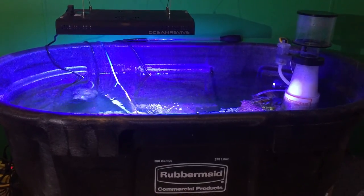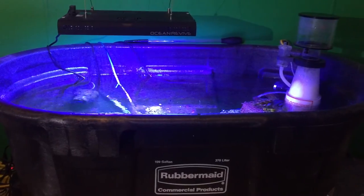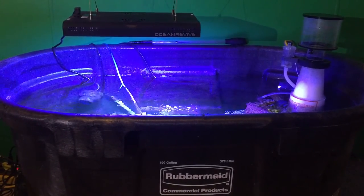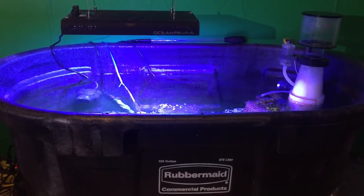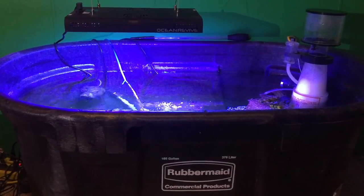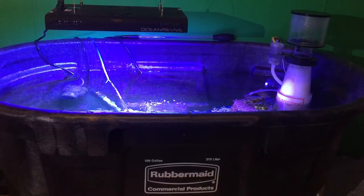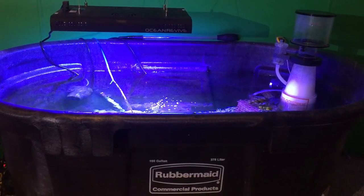When I purchased this light I did not have any livestock that required lighting. I do have a dendro in here but they do not require lighting. I feed him about every other week — I probably should feed him more but I just don't. I have a skimmer set up, but this review is about the light and the coloring of the light.